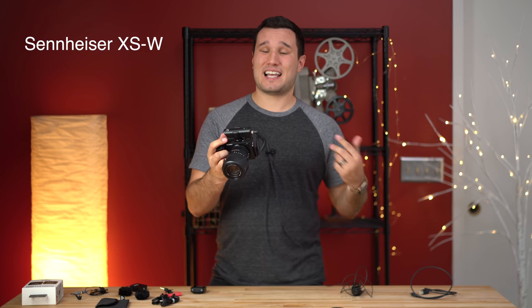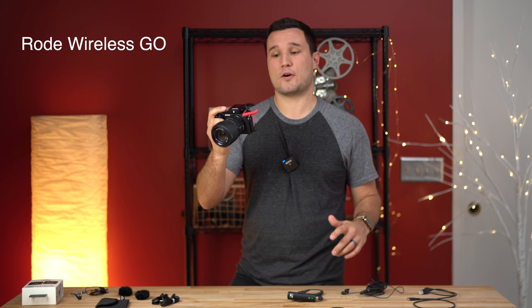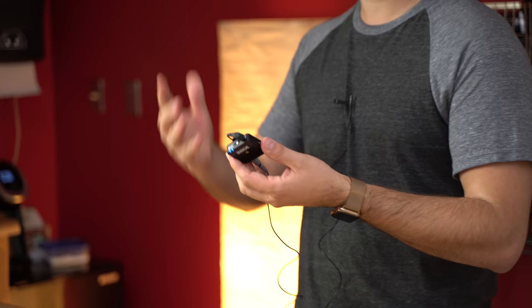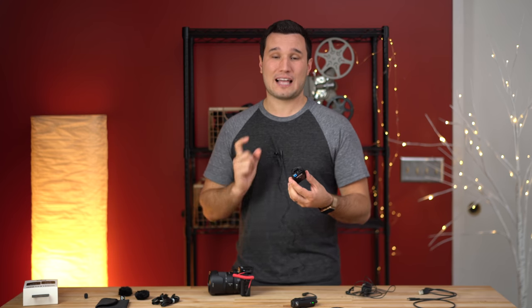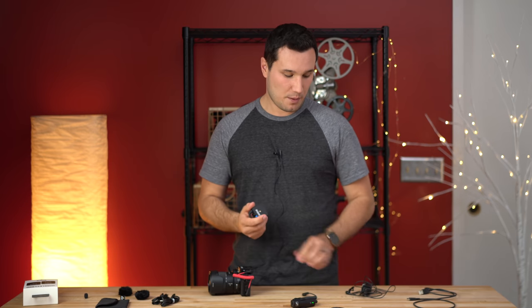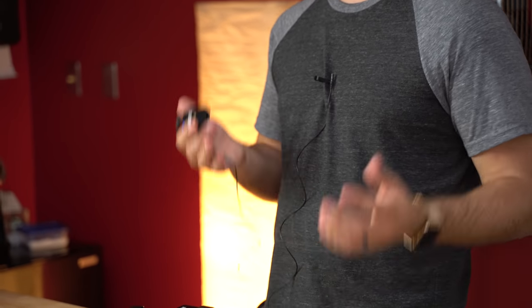This is an audio quality test with the Sennheiser XSW wireless. This is a microphone quality test of the Rode Wireless Go. This is a microphone quality test of the Rode Wireless Go with the Smart Lav. Go ahead and let me know in the comments which one sounds best. Keep in mind you can use any lav mic with this transmitter. This setup is about $80. I'll link a $25 lav mic in the description that sounds really good for the money. Or you can grab the included Sennheiser lav at about $130 and plug it in for similar quality.